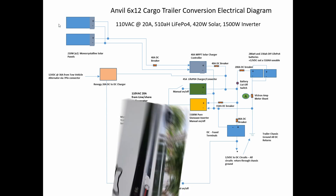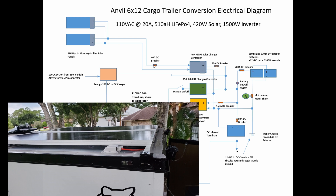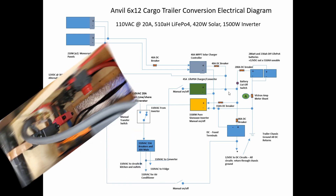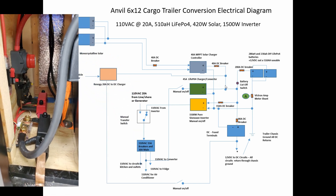I've got 420 watts of solar panels on the roof. That comes through a 40-amp DC breaker into a 40-amp MPPT solar controller, and then through another 40-amp DC breaker onto the positive bus bar.